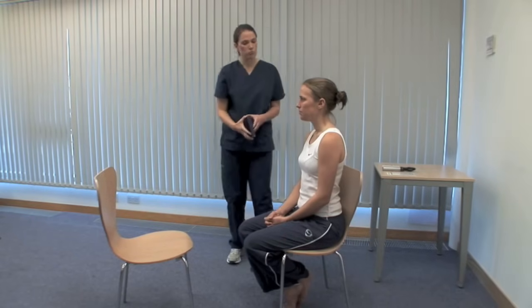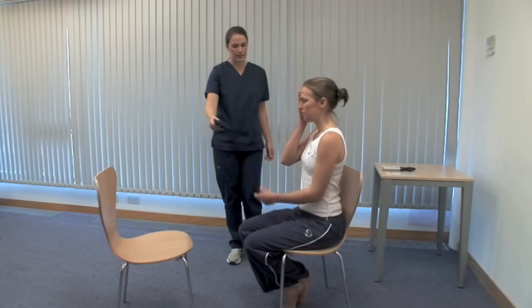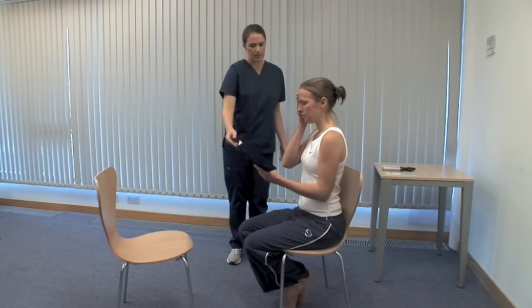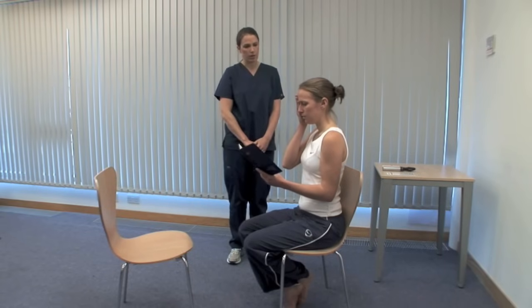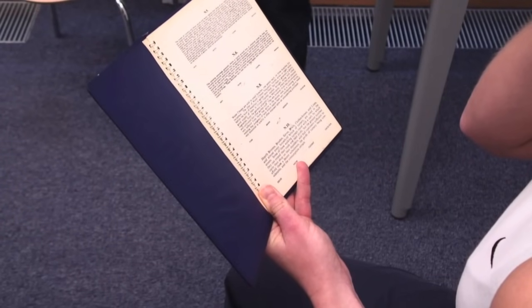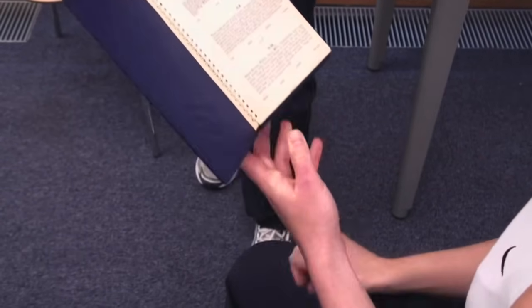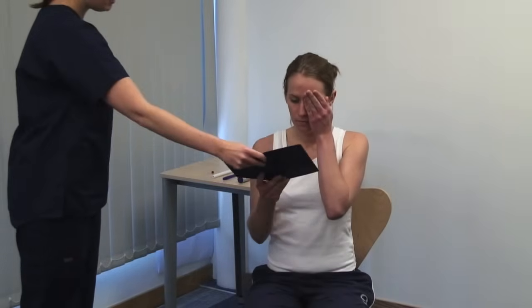Please cover your right eye. Consider the lighting again and the patient's reading glasses. Hold this at a comfortable distance and start reading from the top paragraph. The card is printed with prose in type of various sizes. Record the smallest size that can be read accurately. Please cover your left eye and continue reading.